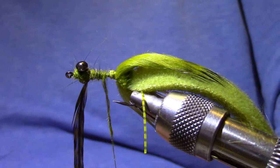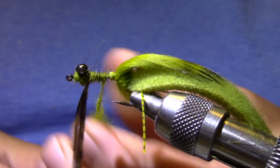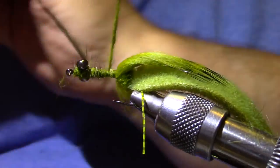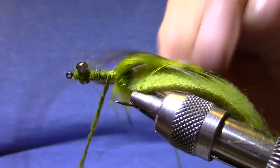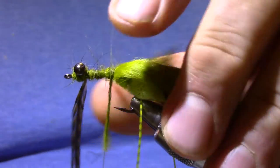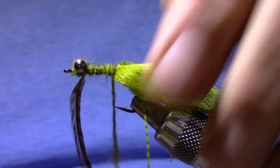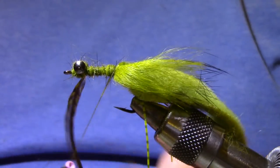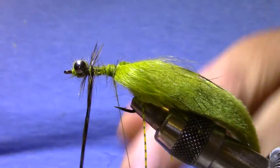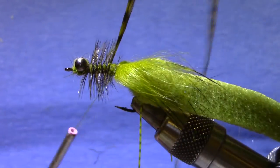I'm going to need a little more dubbing here. Not terribly neat, but once I put the hackle over it you're going to lose sight of any imperfections. Five or six turns.